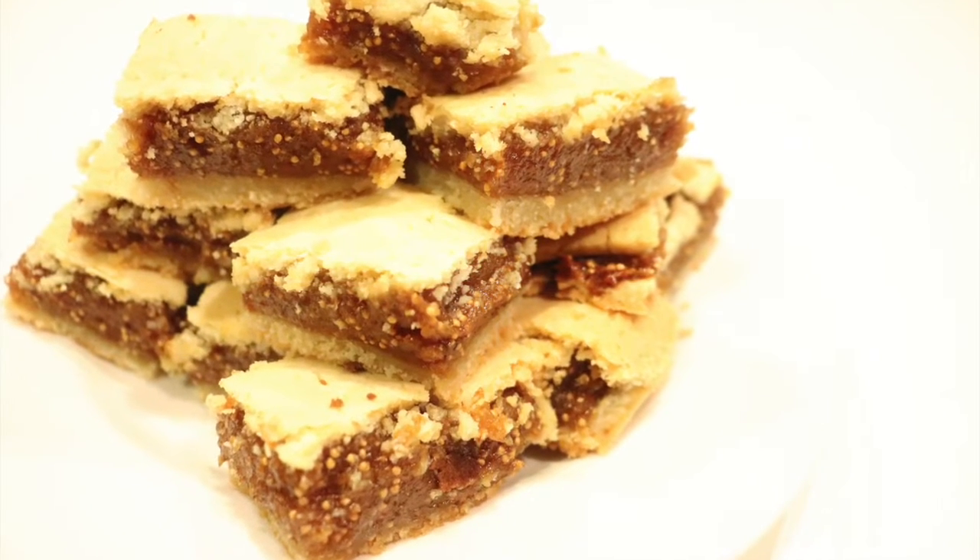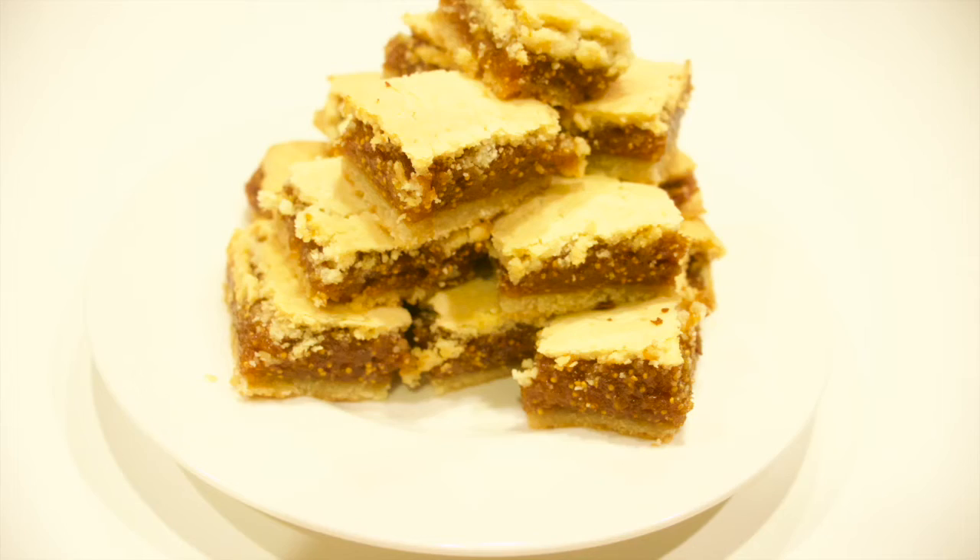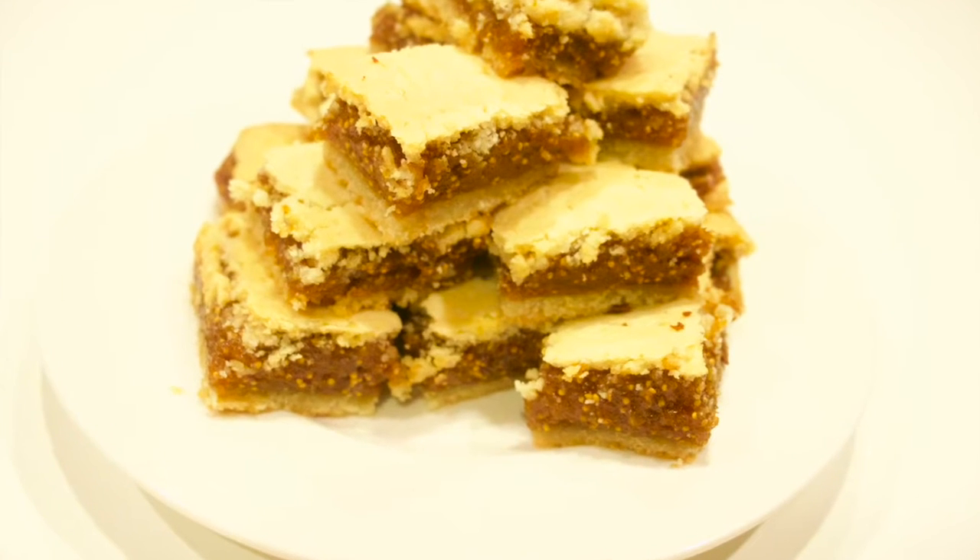Welcome foodies! In today's video I'm going to be showing you how to make low carb and sugar-free fig newtons.